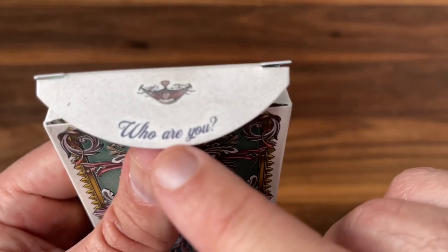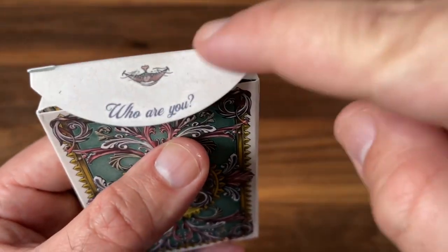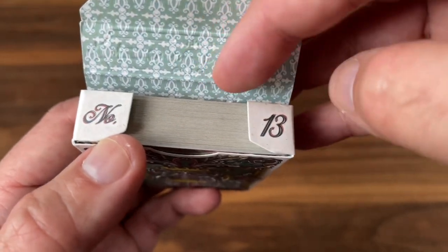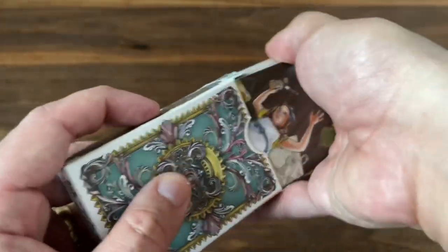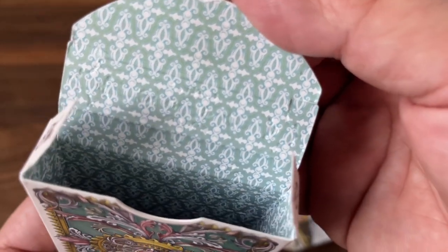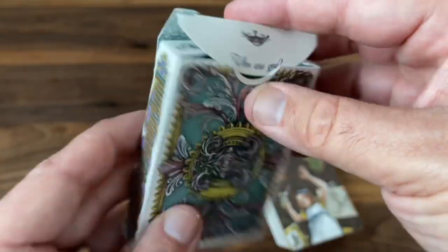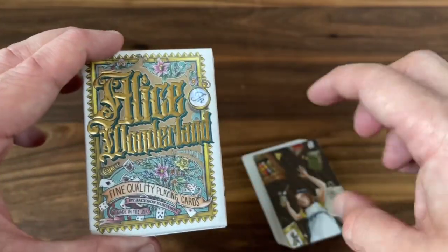As you open it up, the inner flap and the thumb flap show the grin of the Cheshire Cat peeking through. And as you open it up, you get one of the famous lines from the book and the movie: 'Who are you?' — which actually comes from the Caterpillar in the book, not the Cheshire Cat. You also get a number 13 reference on the interior flaps, which is kind of Jackson Robinson's lucky number. The interior has a pale blue or almost teal ornate wallpaper-style pattern with filigree repeated all the way down. Beautiful tuck case with phenomenal artwork all the way through.